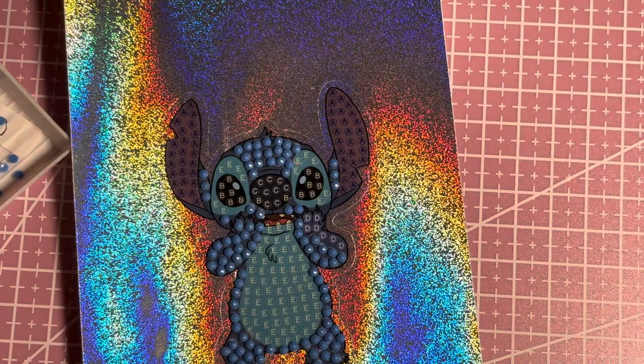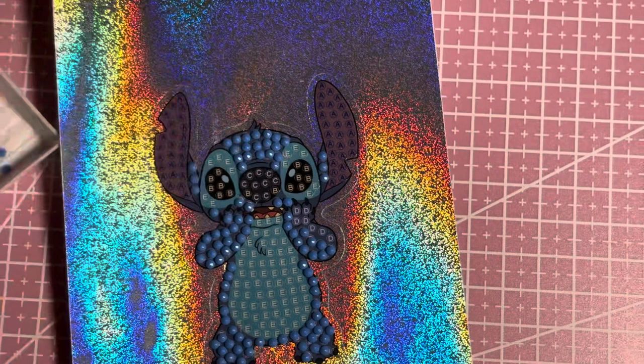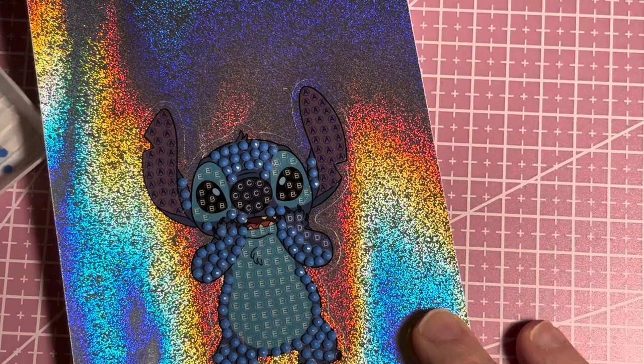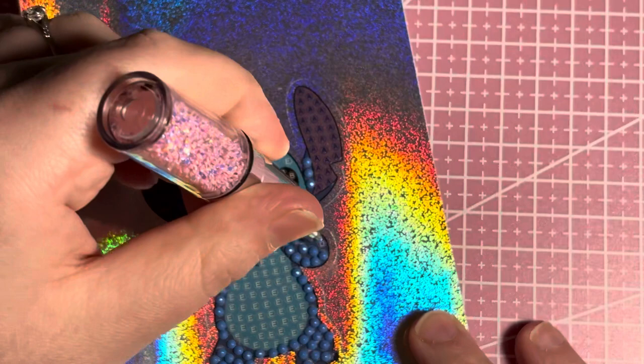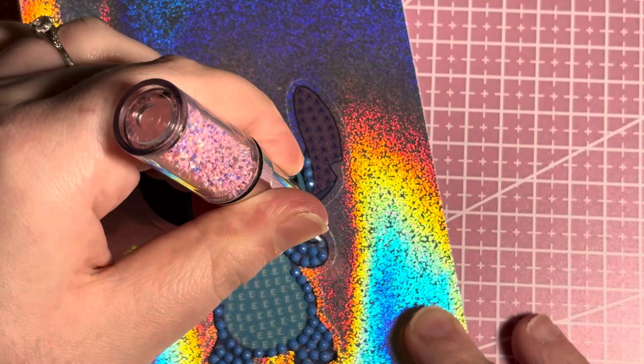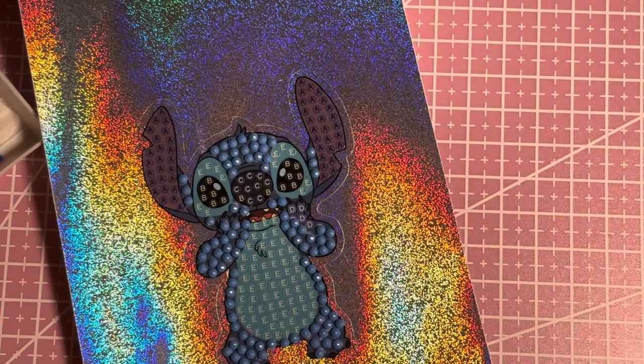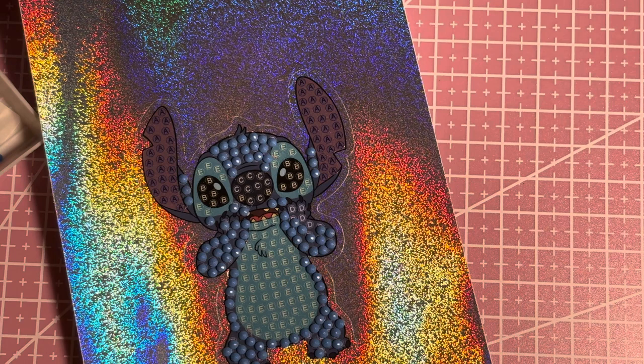I want to get a really big diamond painting — I don't even know what size — but something massive that will cover a big bit of wall. A lot of the walls where I live are quite big and empty, and even an A3 diamond painting looks tiny and silly with so much white space around it. I want one for the big space behind my sofa — like a long landscape big diamond painting.